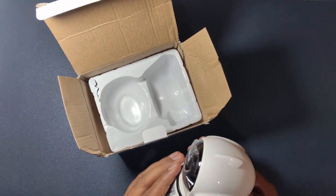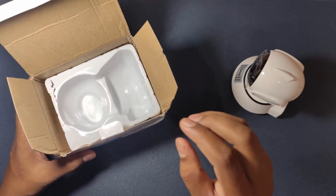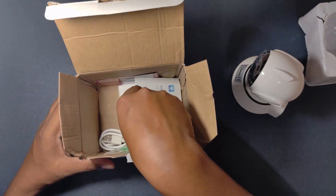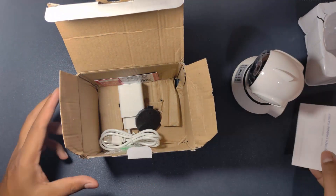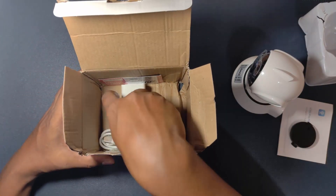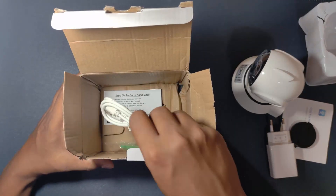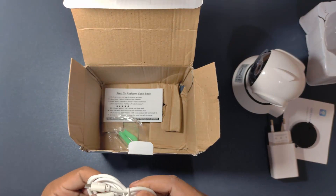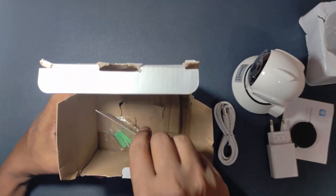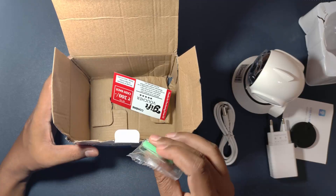So this is our camera. Let's keep this aside for a moment and see what else we are getting inside. One product manual, I guess this is the holder, we have a charger for the camera, a charging cable, and they have given one voucher also, some fasteners, pins, and one ejector tool.